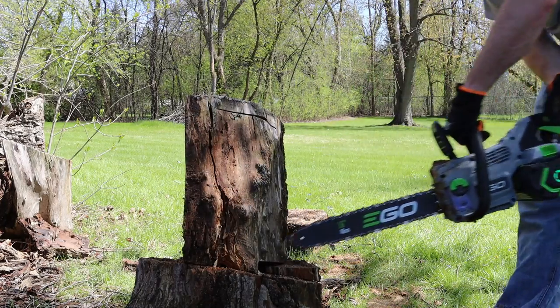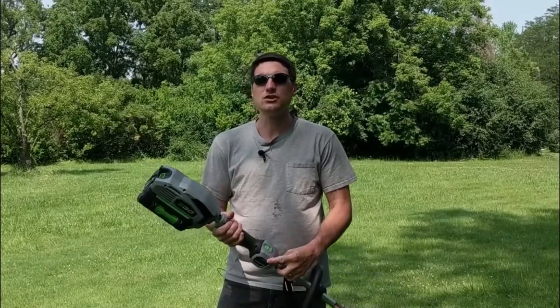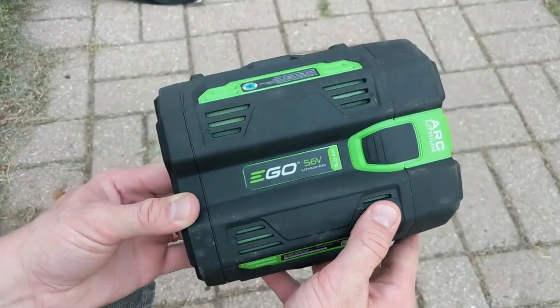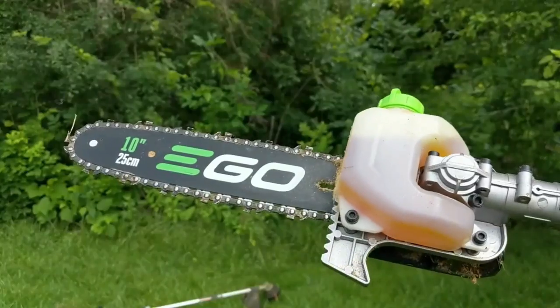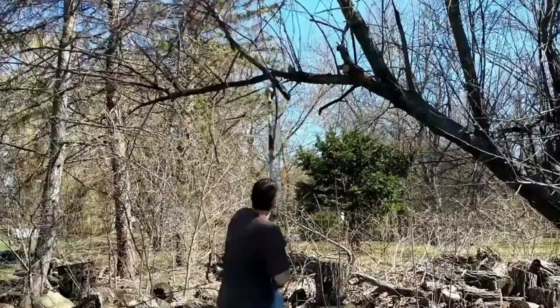I'm interested to know your thoughts about this 16-inch chainsaw — let me know in the comments below. I've reviewed all sorts of other EGO products on this channel: lawnmowers, the EGO power station — they all use the same battery system. You can also check out the pull saw review I've done, which works with the multi-tool system. It's very convenient for cutting branches that are too high to reach without a ladder. That video will be linked below. My name is Jeff, and as always I appreciate you guys watching — make every day awesome and I'll see you in the next video.